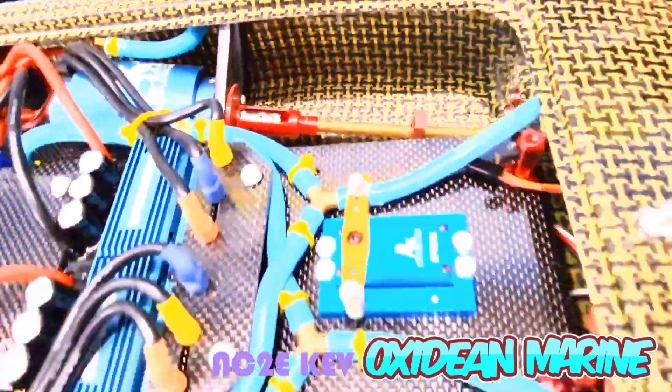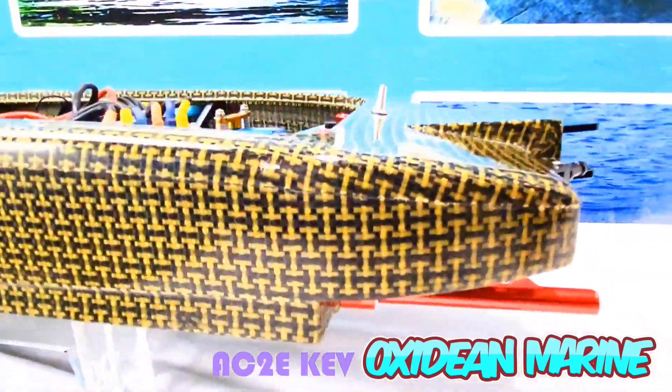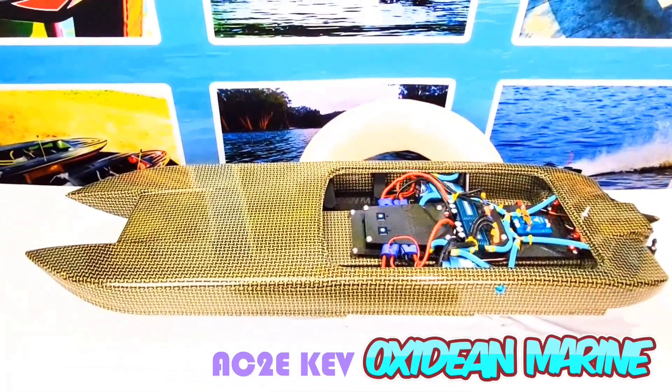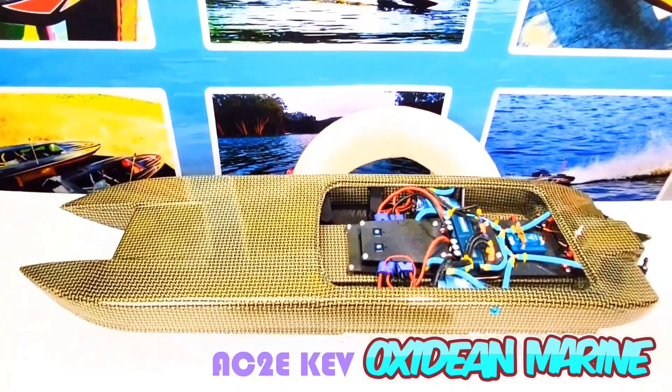A tried and true drive system with anodized out drives. What we've got here is a true masterpiece. No other ready-to-run boat is nearly as powerful as this — 8S times 2.